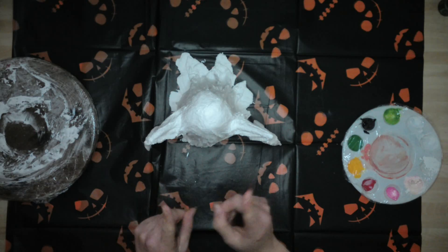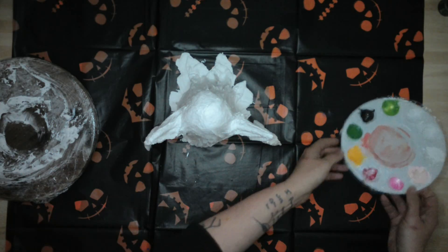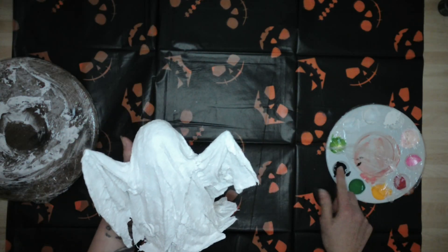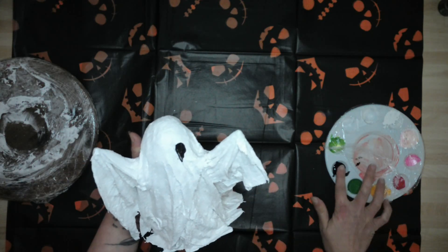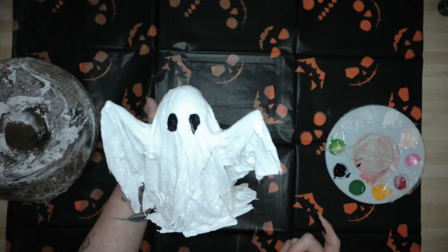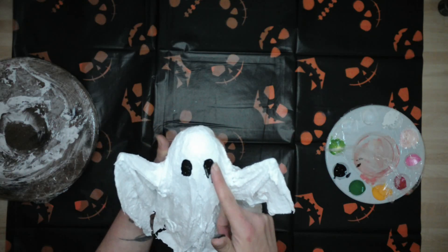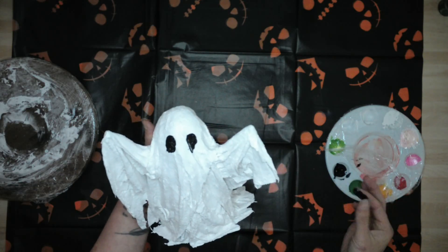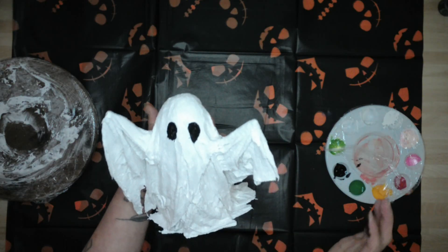I'm definitely going to give him eyes, and this is the fun way to do the eyes. Let me just make sure I've got some kitchen roll to hand. It's just this simple. Check him out! I don't think I'm going to give him anything else. I kind of want to splodge that eye out a little bit more, but I also kind of like the fact he's a little bit drooped. Let's just splodge it out with just a little bit more. That's better. How cool is he?